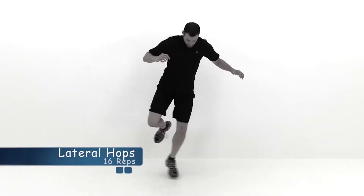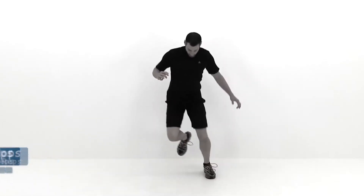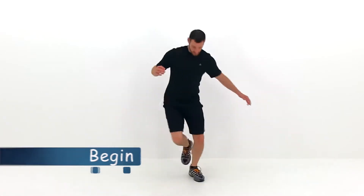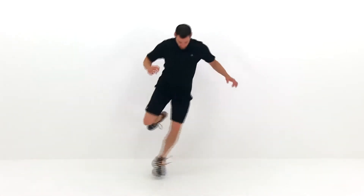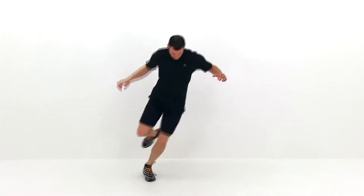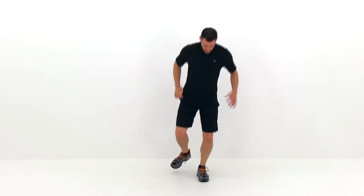Our first exercise is lateral hops. We're going to be doing 16 repetitions on each leg, starting with that left leg first. Starting on that left leg, just a nice small hop to start with, then start pushing wider and wider as you can, as long as you can control it. You want to try to get as wide of a hop as you possibly can, just keep that motion going as quick as possible, and as much distance as you can.